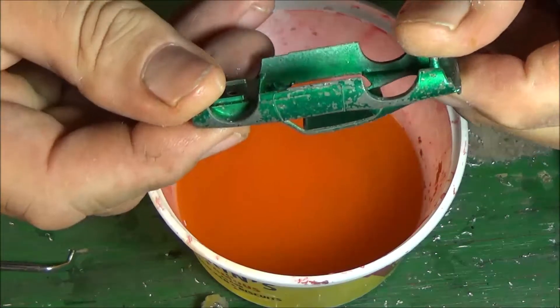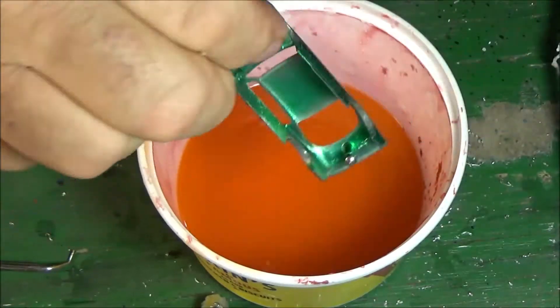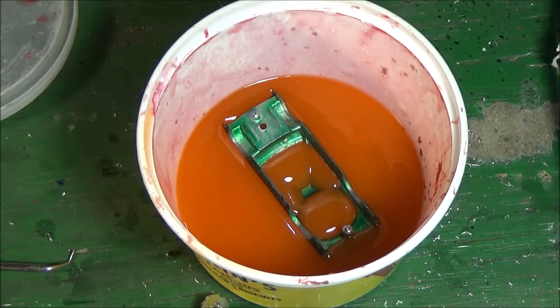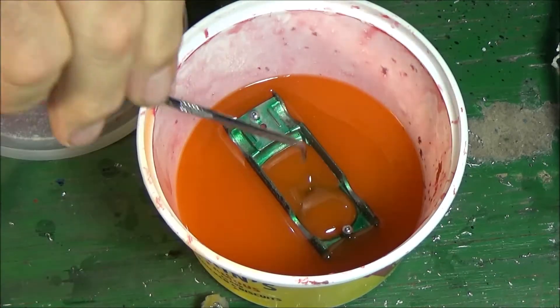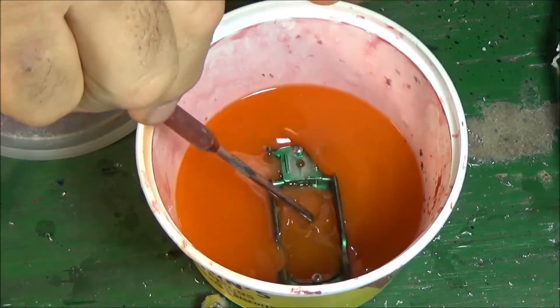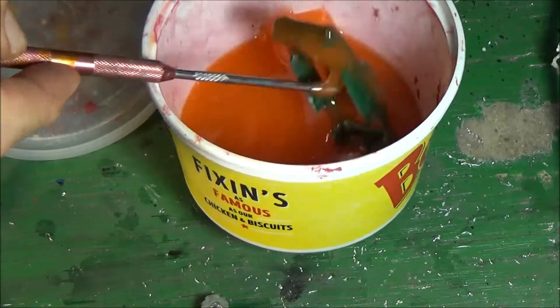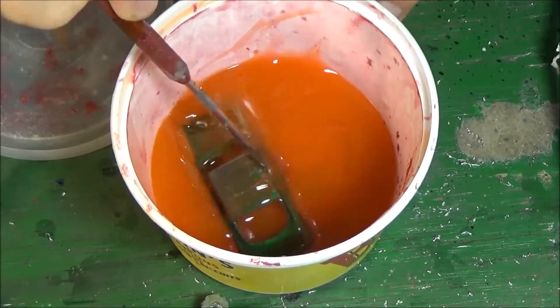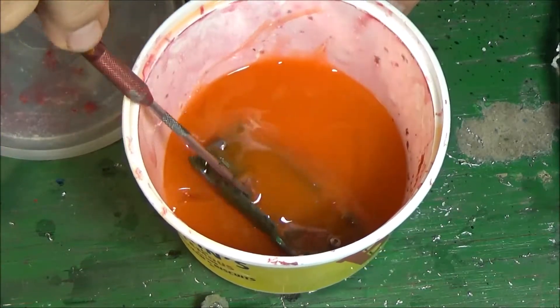We're gonna drop the body into some Citrus Strip. We're gonna get it nice and clean, polish it up, and get it ready for paint. We'll make sure we get it coated evenly inside, because we are doing a color change.